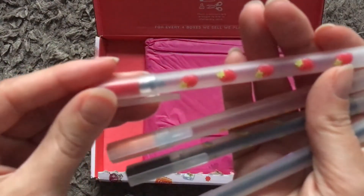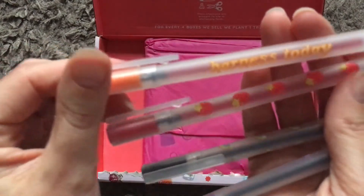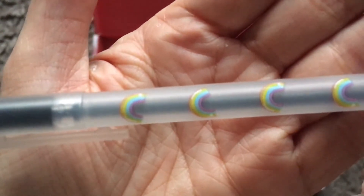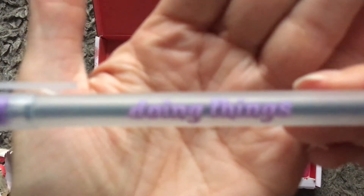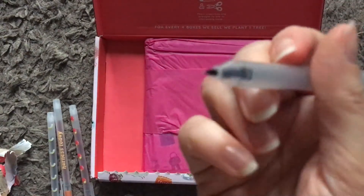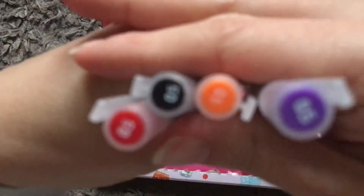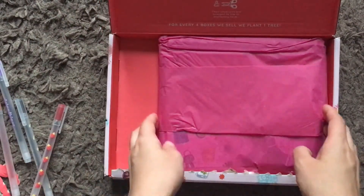Next thing we've got — all these pens. There's a red one with a strawberry design, an orange one, a black rainbow one, and a purple one. Inside each pen it's a fine nib pen. I'm assuming they write in those colors — they are all 0.5 pens, so really fine.